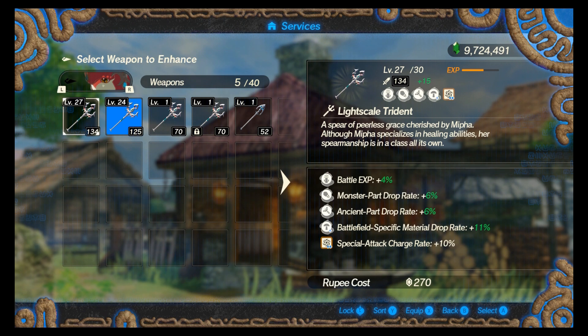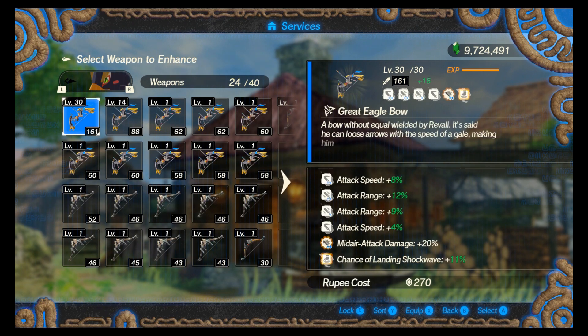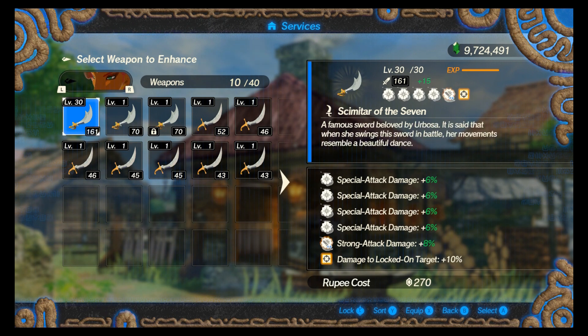Hopefully this trick helps you out and gets your weapons maxed out the way you want them to be. Get strong weapons and kick some butt in this game. Hope this video helps out, and I'll catch you in the next one.